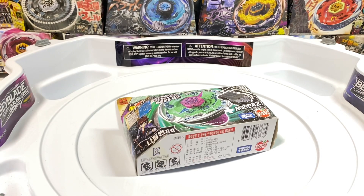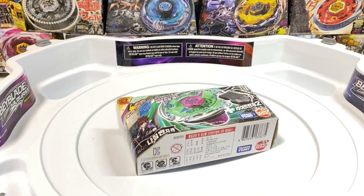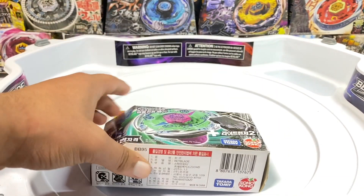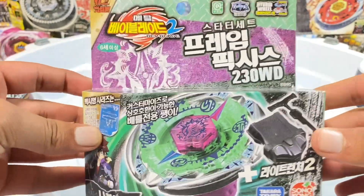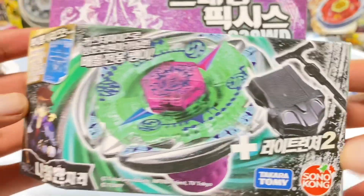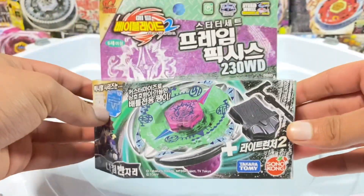Alright guys, welcome back to Base Station. Today we're finally back with more favorite videos. We weren't uploading as much since I had my final exams, but now we're back with the grind. In this video we've got Flame Bix's 230WD, the Sonokong version. In the show, Zio had this beyblade, which was introduced in Beyblade Metal Masters.